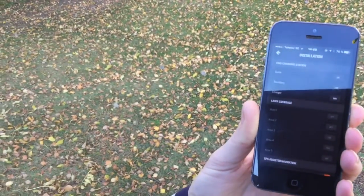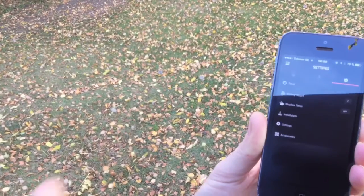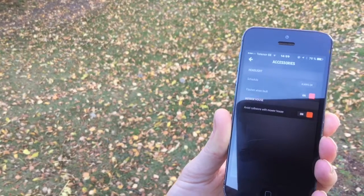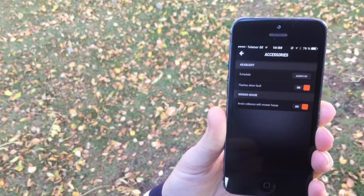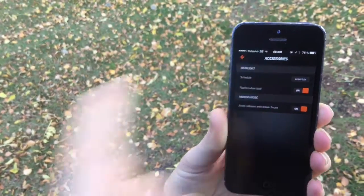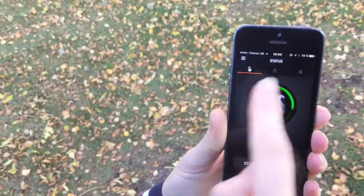You can have a look at the installation settings — there's a guide showing which areas are covered. We've only got one big area that Harry covers across both back gardens. You can also see what accessories are available, that he flashes when there's a fault, and that he should avoid colliding with the mower house.